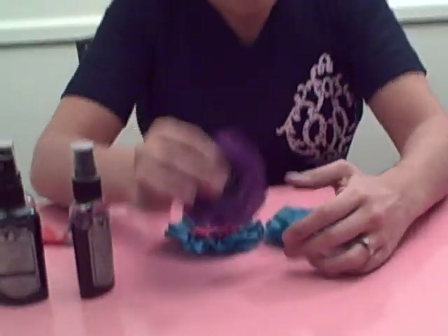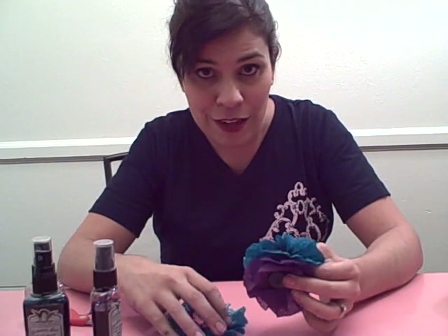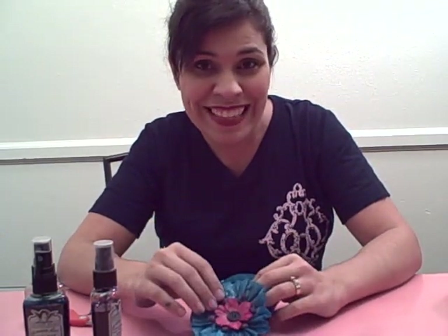I hope that you found this helpful. If you have any questions, email me at primadonnaliz@yahoo.com. I hope you enjoyed it — thanks!